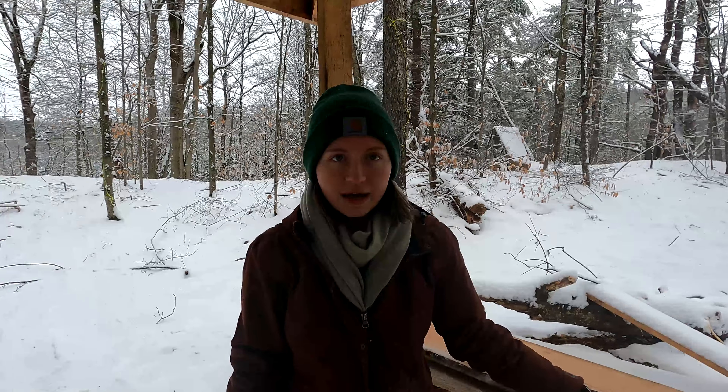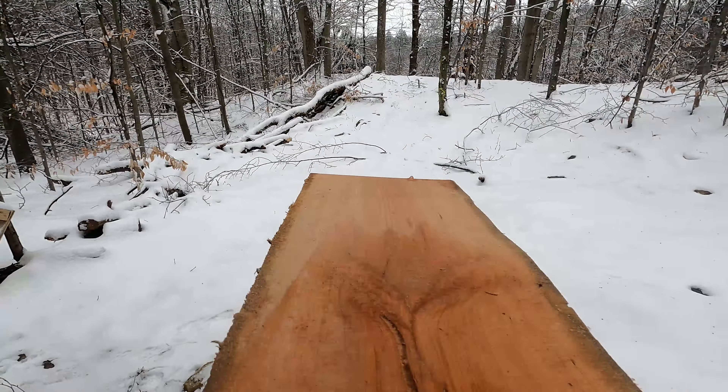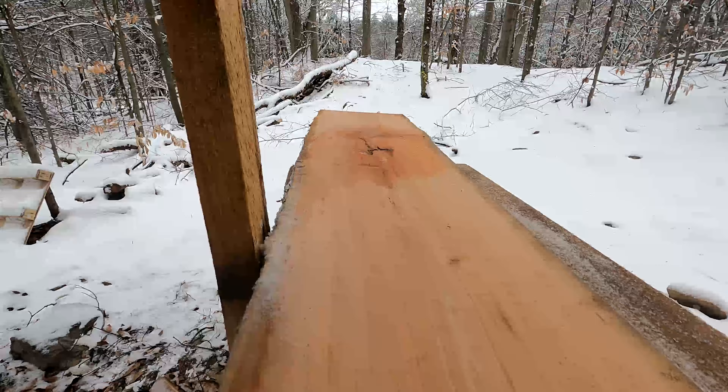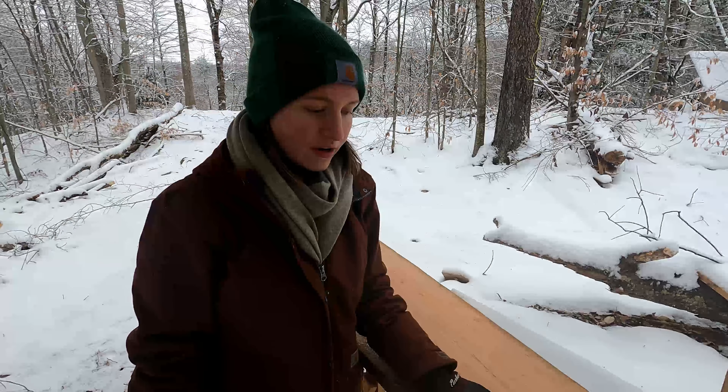What's up everyone, happy Sunday! It is under 30 degrees here, so it's pretty cold. We have some Christmas presents that we have to make. We have this piece of cherry here that we milled from a fallen tree on the land, and we've made a couple of cutting boards out of it already — so that's our project for today.